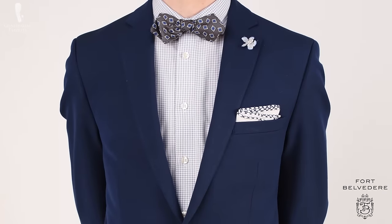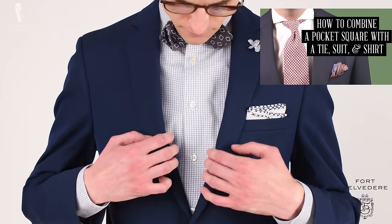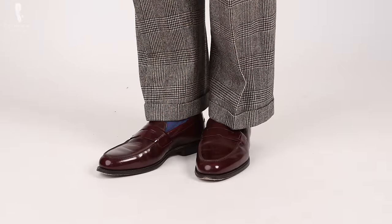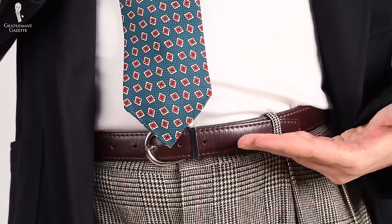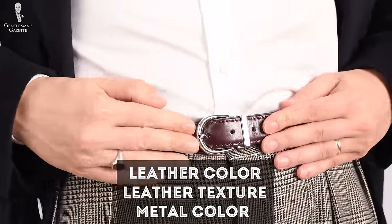To get a better understanding of how a pocket square, a tie or a bow tie, a shirt, and a jacket can work together, please check out this video. Once you've picked the main components as well as your soft accessories, it's time for the shoes. Once you've chosen a pair of shoes, choose the belt. You have to consider three components: the leather color, the leather texture, and the metal color.